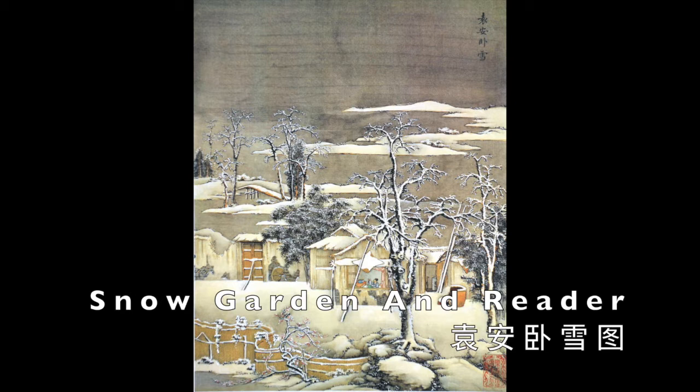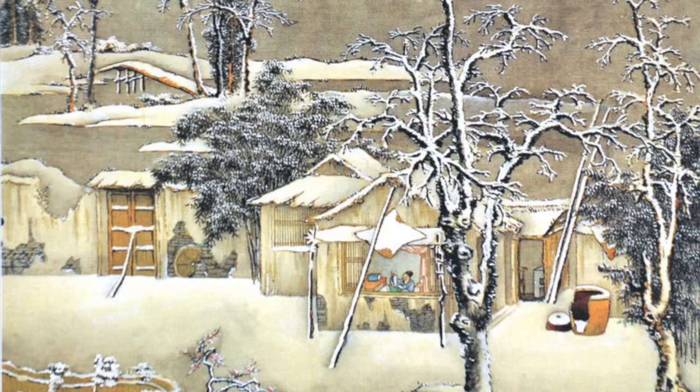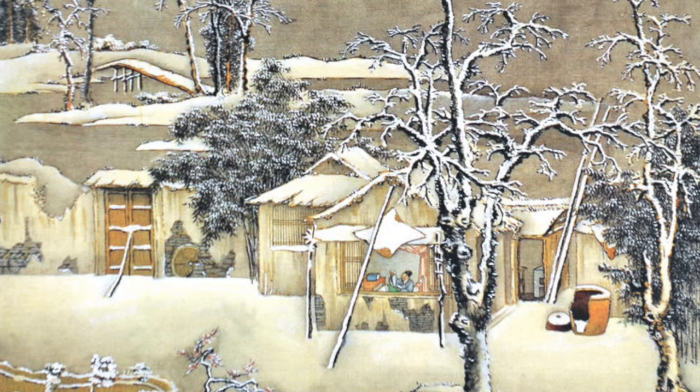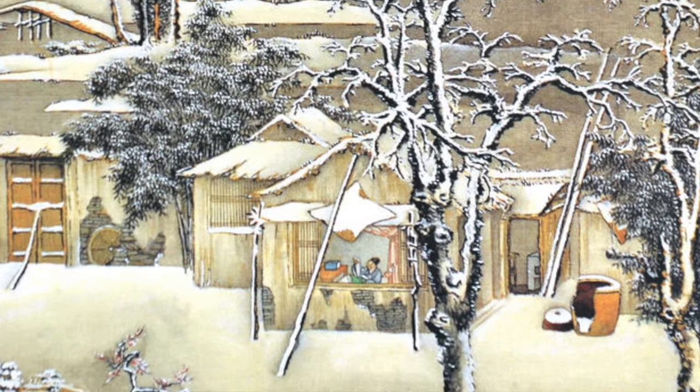On a day after heavy snow, the inner garden of a household is all covered in white. Two large trees of barren twigs dominate the garden view. A cluster of small cottages makes up the family's dwelling place, their thatched roofs struggling to withstand the weight of snow. To prevent an imminent collapse, a wooden pole is temporarily placed against the roof to bear its extra load. The cottage walls are in a dilapidated state, and a clay jar originally designed to hold water is also broken beyond repair.